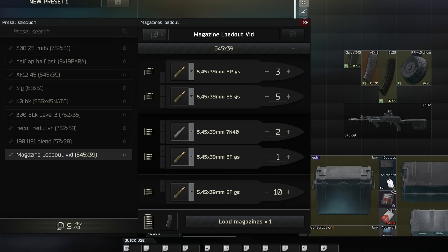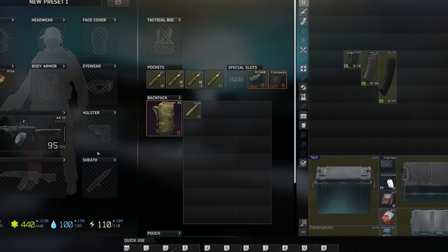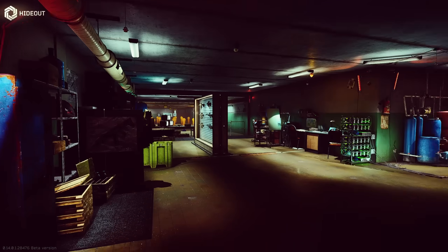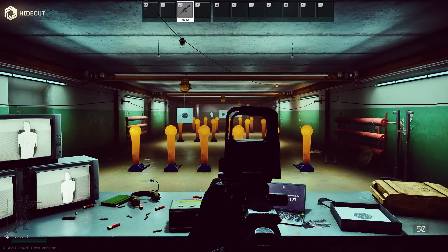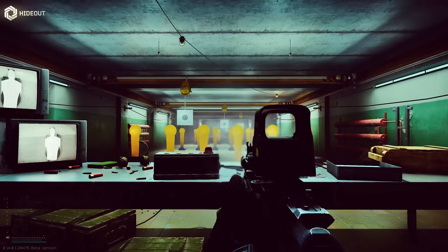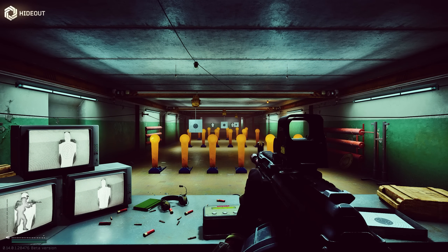If we go ahead and save this, we're going to be shooting armor-piercing, armor-piercing, armor-piercing, then flesh and recoil-reducing rounds, then our tracers on the bottom. So if we go ahead and load up this 45-round or even this 95-round magazine, you'll see the AK-12 does kick quite a bit, but this ammunition is going to help it out tremendously. We're shooting those tracers and those armor-piercing rounds, and we get a phenomenal weapon. The recoil is so much more manageable by adding that recoil-reducing ammunition into the magazine.